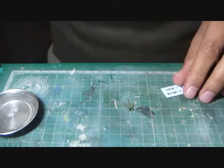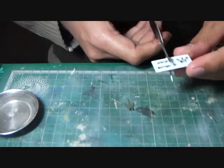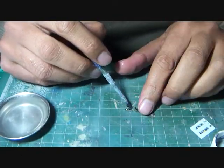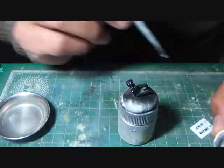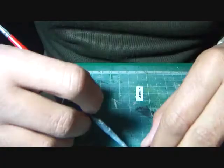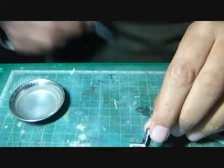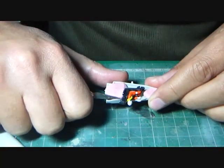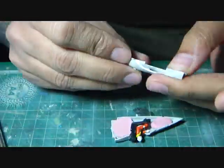The cockpit instrument panel decal and side decals of the switches and controls followed next. The seat and the pilot were then assembled into the fuselage, and I added Play-Doh as weight into the nose section. The next step was to assemble the rest of the fuselage.